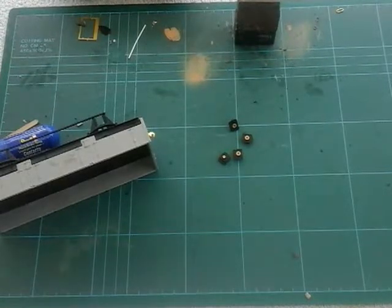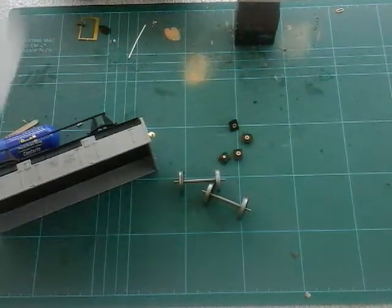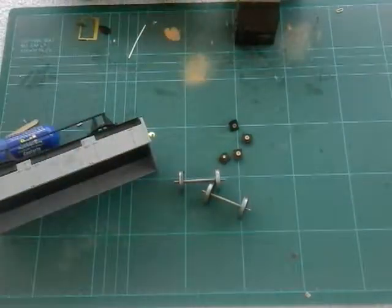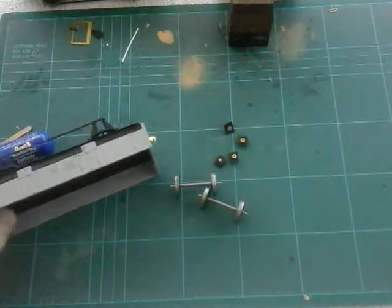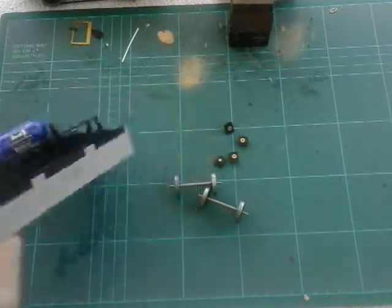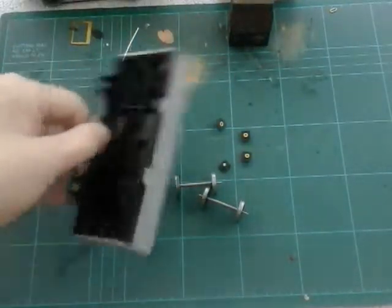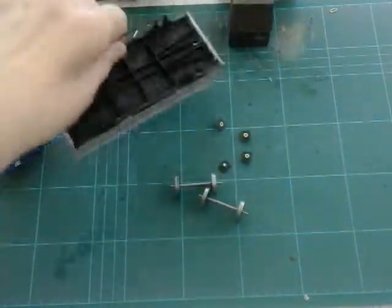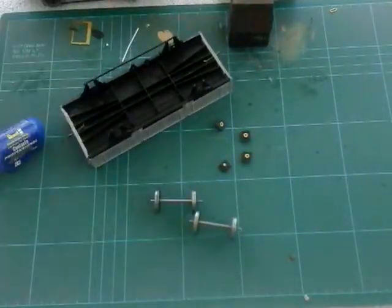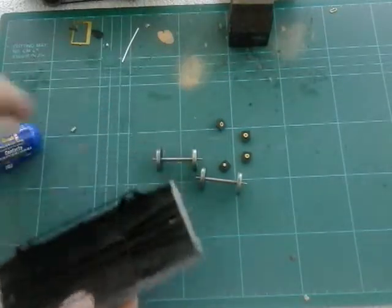I've got the wheels here — these are the two wheels, this is what we need for today. Quick reading of the instructions: apparently you can cement the actual boxes into the W irons, which are those things there. It says you can do that or not — it's entirely up to you whether you want to do it or not.